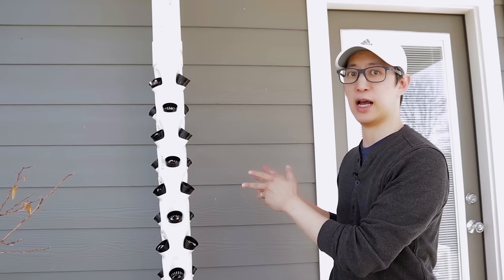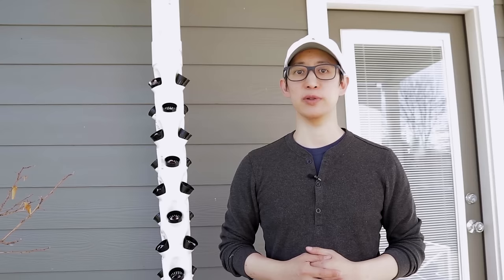Hey guys welcome back to my channel. Today I'm going to share with you the walkthrough and build process for my first attempt at this freestanding hydroponic grow garden tower.